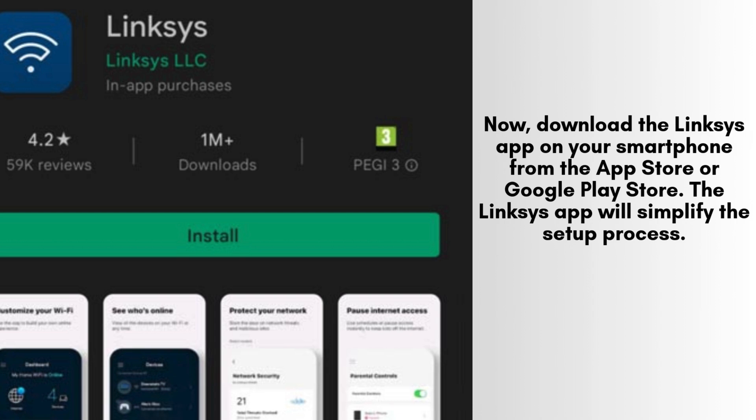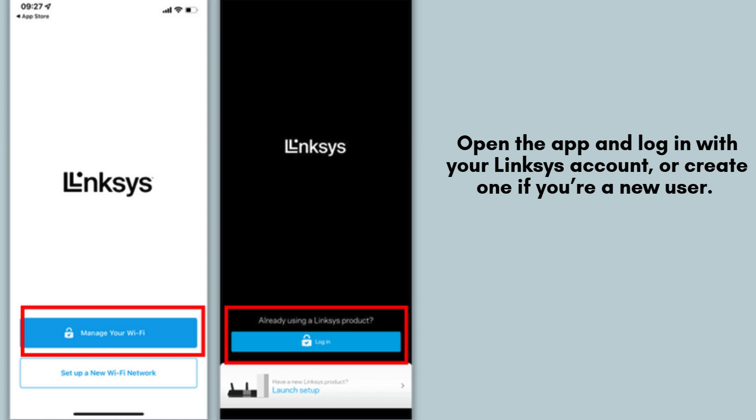This user-friendly app is designed to streamline the setup process, guiding you through each step to configure your router effortlessly and efficiently. Launch the Linksys app on your smartphone and sign in using your existing Linksys account credentials. If you don't have an account yet, simply follow the prompts to create one. Setting up an account ensures access to advanced features and remote management for your router.